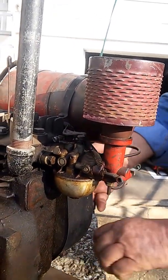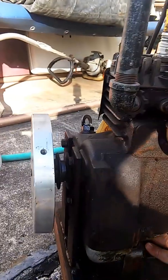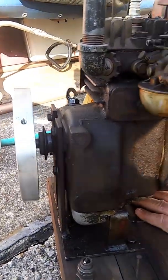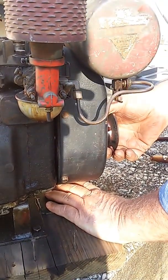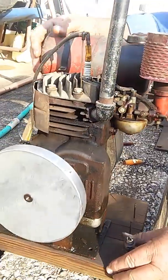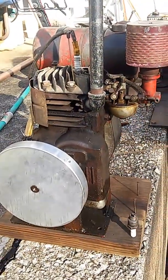I sanded the points. It's got gobs of play in the main — you can actually lift the crank up and down. So I had to get the points where they weren't too close or too far; I had to find that happy medium. It ain't meant to do nothing, just it was a challenge, something to do.